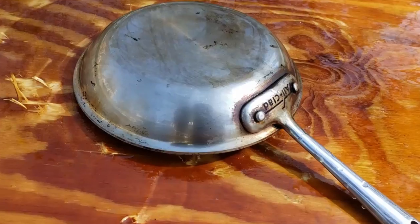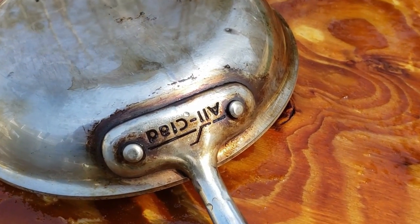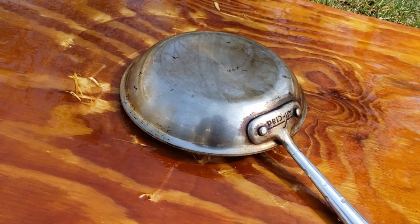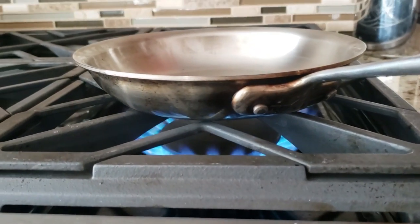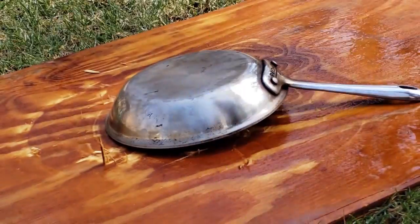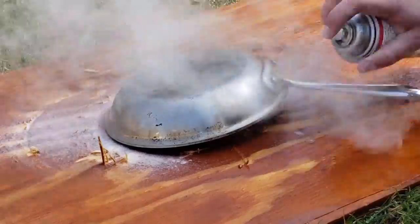The grease still seemed to be baked on there. So I went back to heating up the frying pan and getting it really hot. Once the frying pan was nice and hot, I brought it outside and used some more of this Easy Off heavy duty oven degreaser.